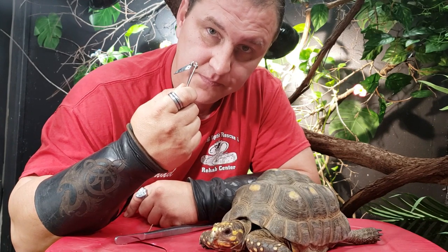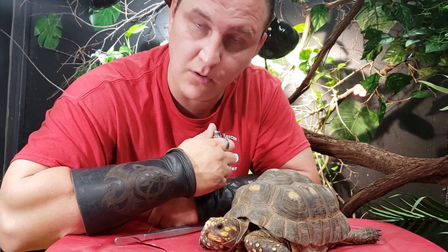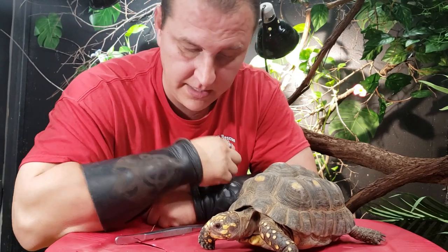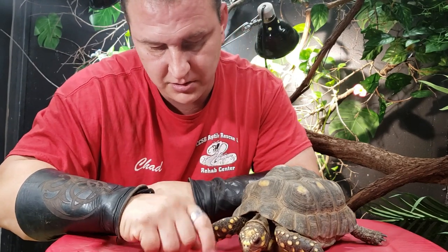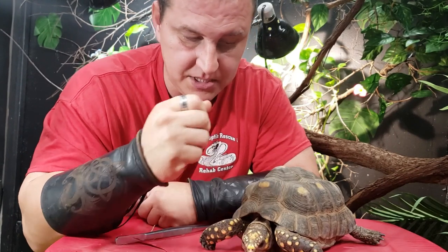It's just as simple as a pair of fingernail clippers and a nail file, or you could even use a metal file. This right here is just like our fingernails — there are no nerve endings in there. There will be some pain if we go way too far up, but down here there's absolutely no nerve endings. It's just like our nails. We can clip our nails off, and it's the same concept.